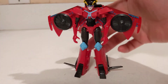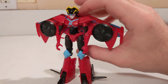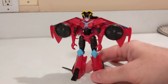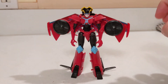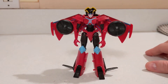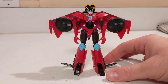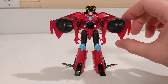Her gimmick is pretty hokey. You basically press down on the nose cone and the bottom fans on the wings spin around. It's unimpressive. I wish she would have come with some accessories, but the Warrior Class toys at retail are only going for between 12 and 15 bucks — I think I got this for around 13.